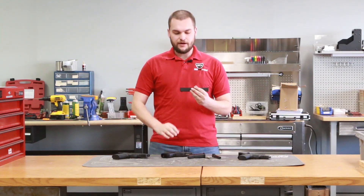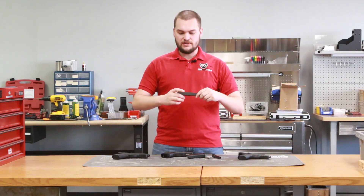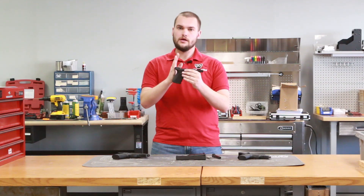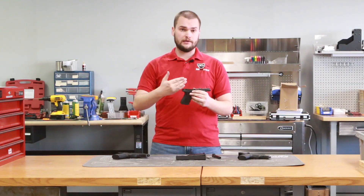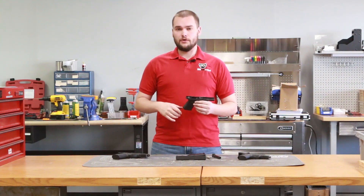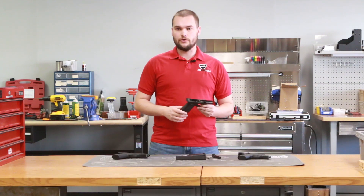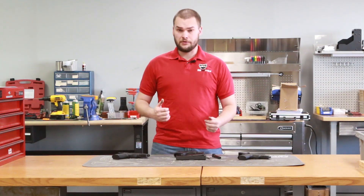With a striker-fired handgun, you have inside the slide a firing pin or a striker. As you press the trigger, it brings the striker to the rear. At a certain point, the trigger bar drops down and allows the striker to go forward and fire the round. With that trigger press, you're cocking the gun as well as firing the gun. So it's very simple, not a lot of moving parts, and it's very reliable.